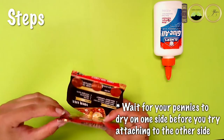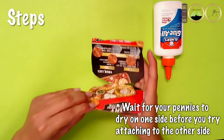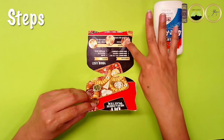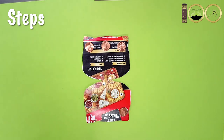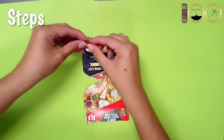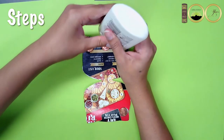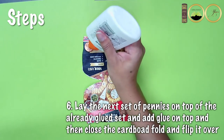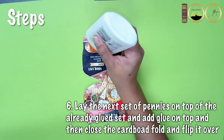Wait for your pennies or bottle caps to dry on one side before you try attaching to the other side, otherwise they might slide around like they did with me. Before gluing the same amount of pennies to the other inner side, make sure that they correctly overlap. If the pennies don't align when you close your castanets you won't get a nice clack sound. What I did was lay the pennies on top of the ones that were already glued, then put glue, close it, and flip it over — that way they were aligned just right.